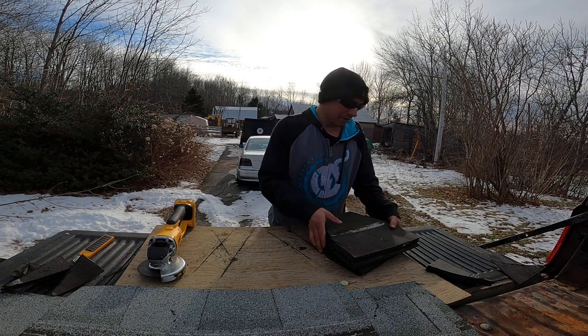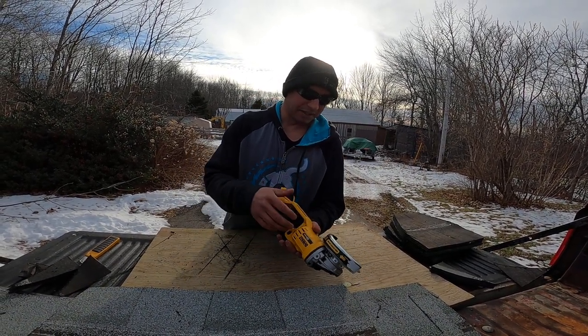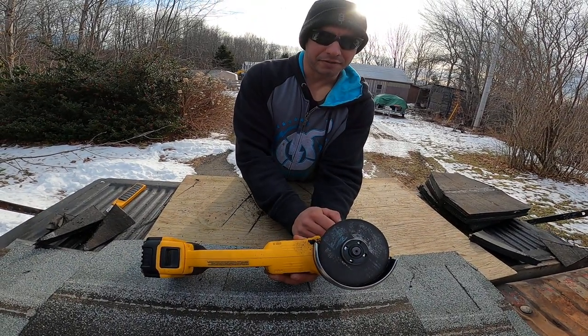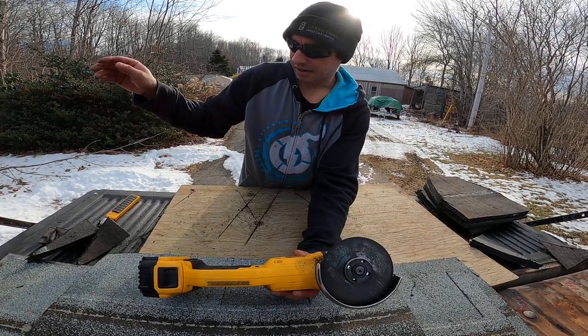It is a little bit dirty — you get a little bit of dust — but see that blade? It's barely affected. Most of the major dust sticks into the guard, which doesn't affect anything.